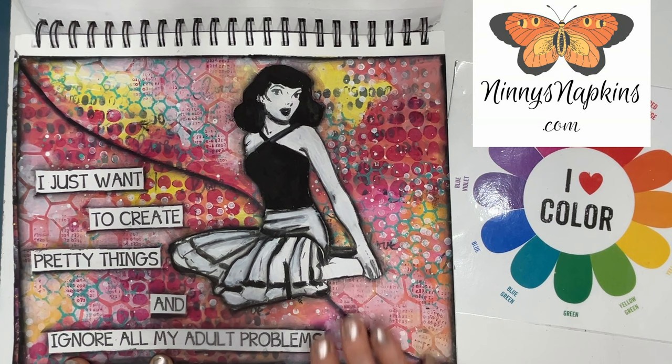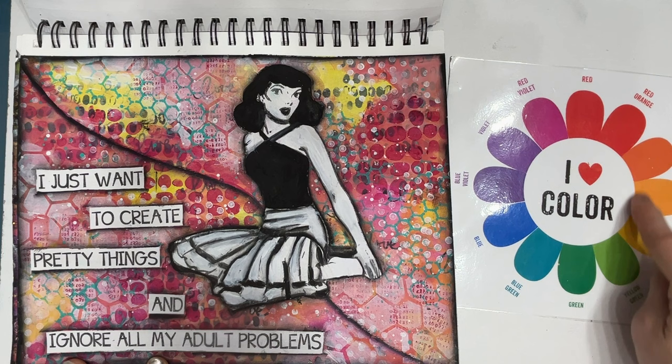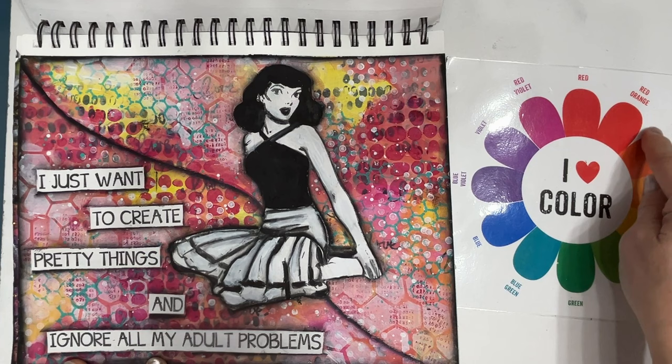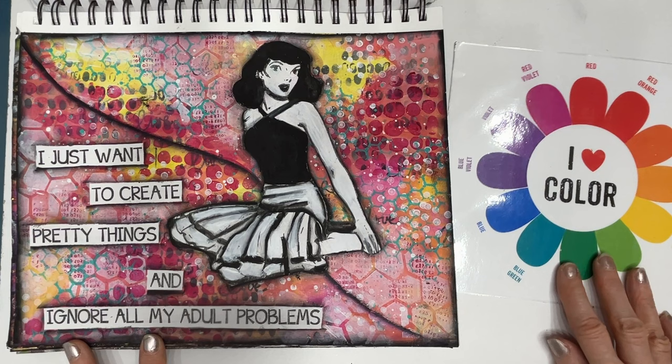This one was a free printable with a very colorful background. And then I have some teal in there with stenciling right across. This is what I mean — if your background is here, you know that the colors that are across from it on the color wheel are going to really, really pop if you use them on the page.